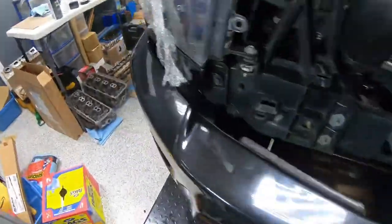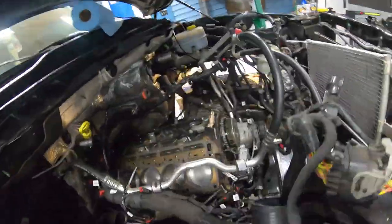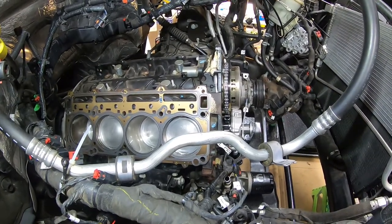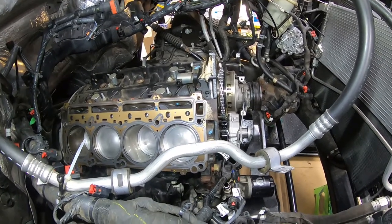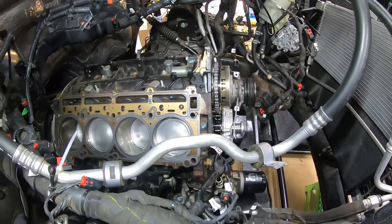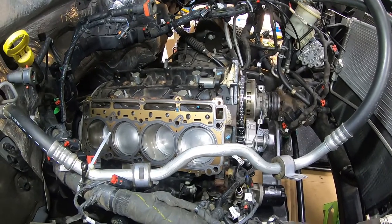Take a few extra moments to look through it and make sure all your coolant passages, holes, and bolt holes line up. It's a much easier fix now than when you're trying to put cylinder heads on and you realize a bolt hole is off. Now I'm going to figure out how to situate myself to wrangle that driver's side cylinder head into place.